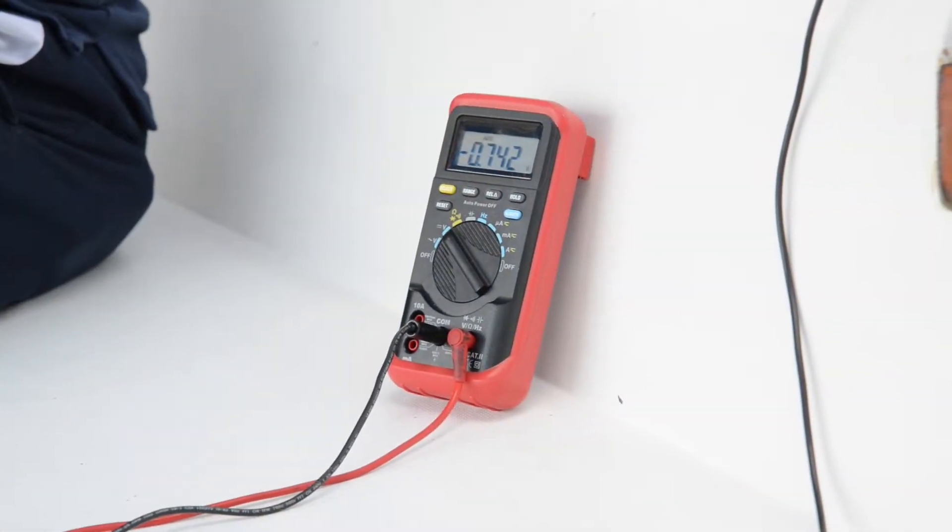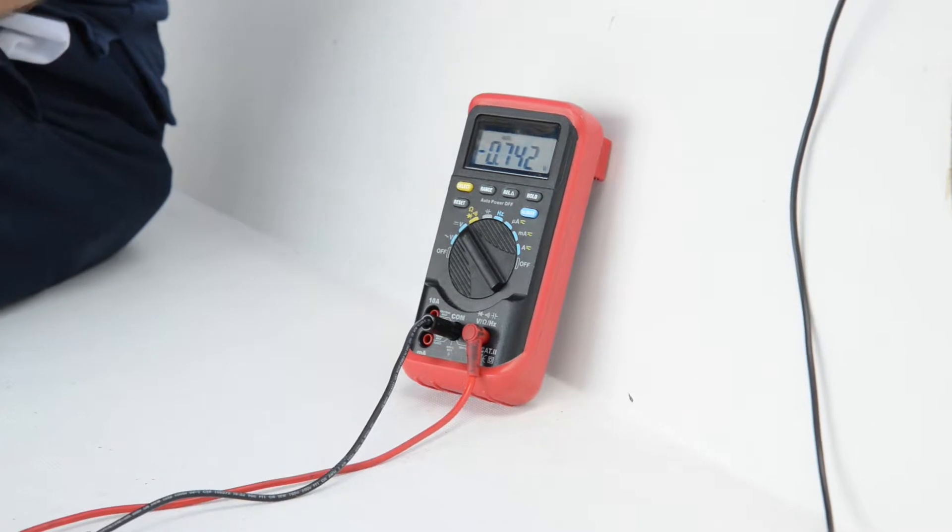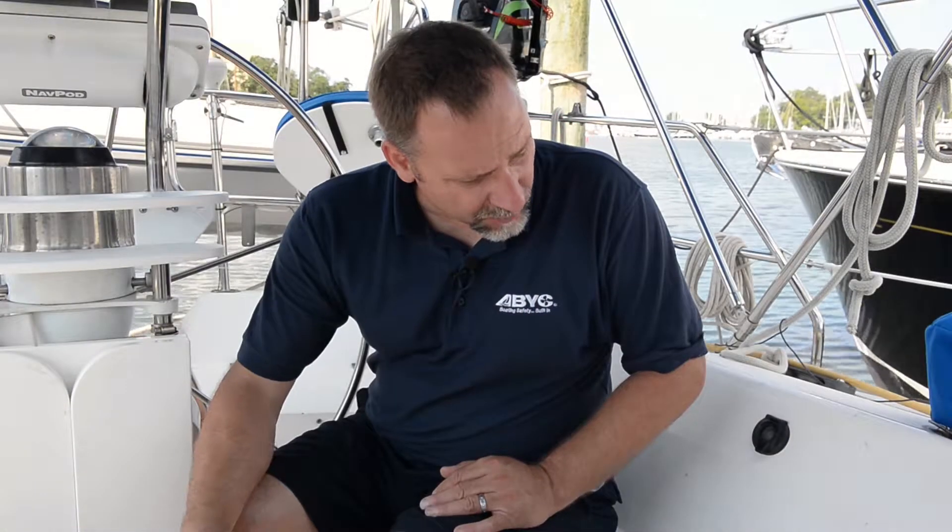Now for the plug-in/plug-out test. The reference cell in the water is connected to the negative, and we have the red lead going over to the engine negative or the DC ground bus — whichever is closest or easiest to access. With the reference cell in the water and hooked up to the DC negative, the shore power cord is not plugged into the dock wiring. Our measurement right now is about negative 0.742 volts.